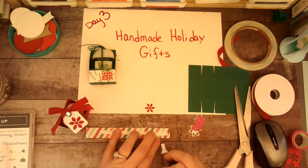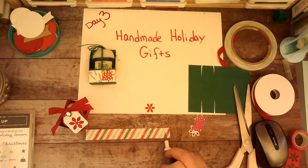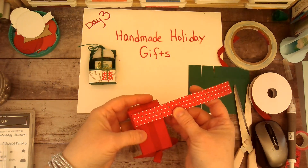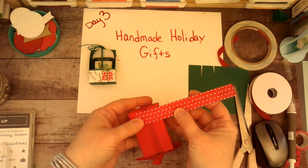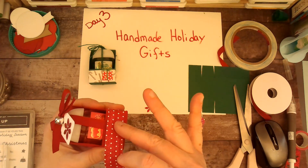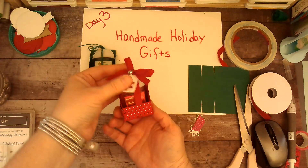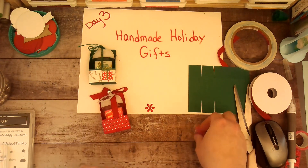With Stampin' Up stuff I sometimes get confused on product names. I do this just to try to keep my ribbon in place. I start on the back because that's where I want my paper to end, and then I just press it around — just to give it a little bit more of a finished look. And there you have it!